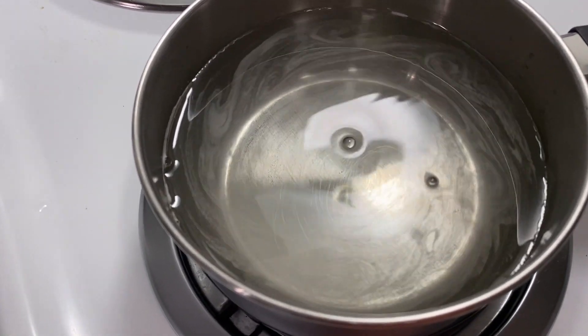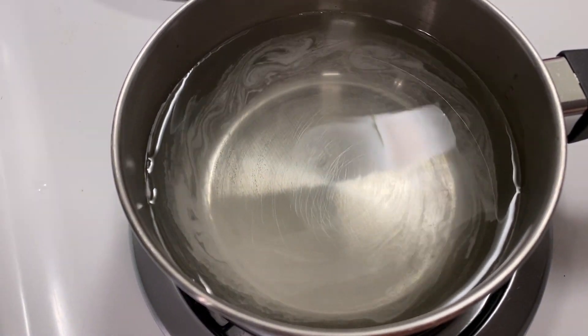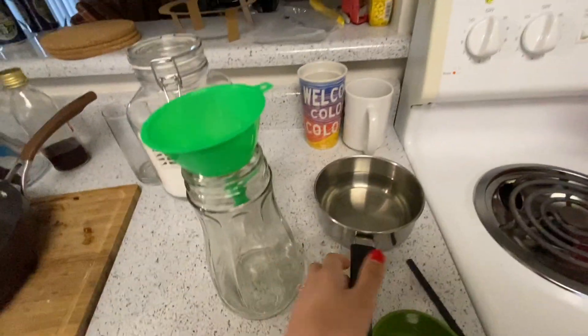As you can see the sugar is all dissolved and it's all ready. We just have to let it cool for a few minutes and then you can transfer it to the bird feeder.